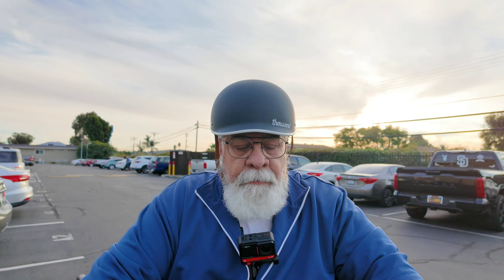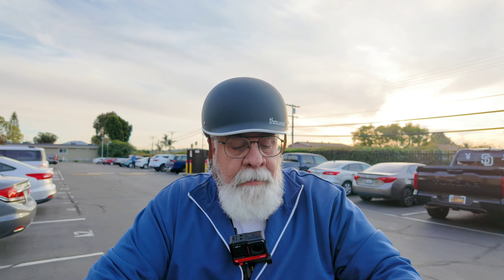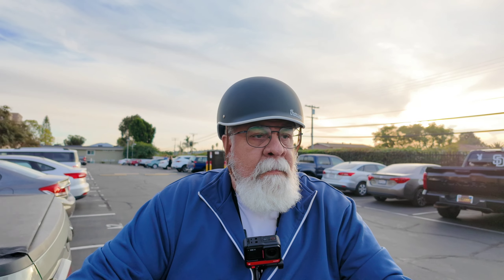I guess we'll start this now. How's everybody doing? Today I want to run the DJI Osmo Pocket 3 through another test. I have it mounted on the front of my bike here and we'll take it for a quick ride and see how the stabilization works while we're moving. I don't know what to expect out of this, but check it out and see. So let's go for a little ride.